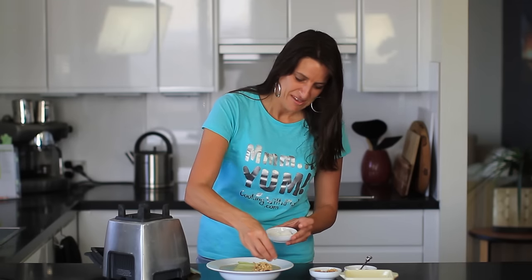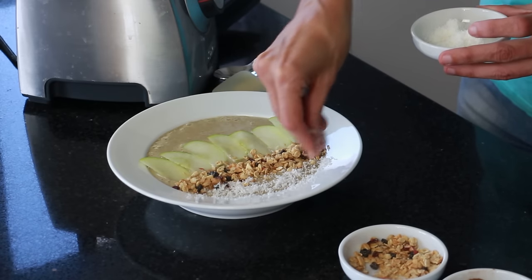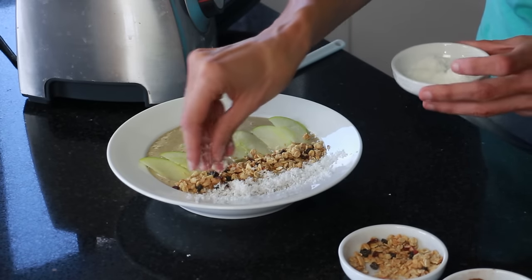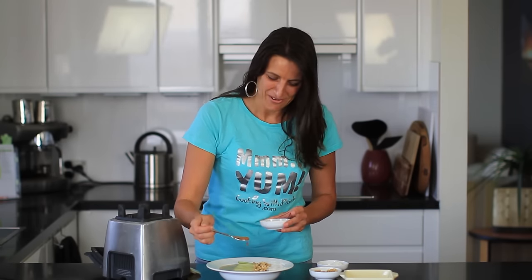I've also got some shredded coconut that I'm using. I'm just going to place this on the side next to the granola. It smells delicious, and then finally I've got some cinnamon that I'm going to sprinkle over the top.